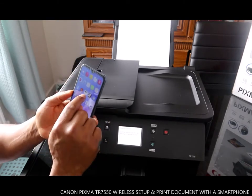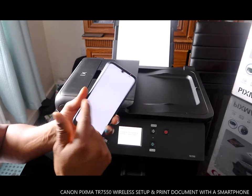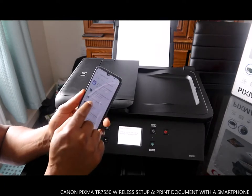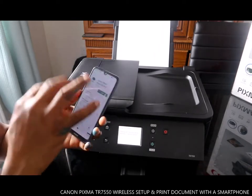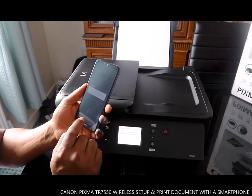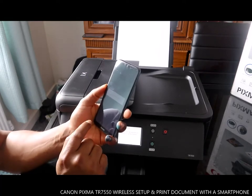Go to the Google app store and download Canon IJ Setup. Once you have Canon IJ Setup already installed, you just need to click install. If you don't have it, you need to install it on your phone, then open it up. Tap to add a printer, and look for the printer.